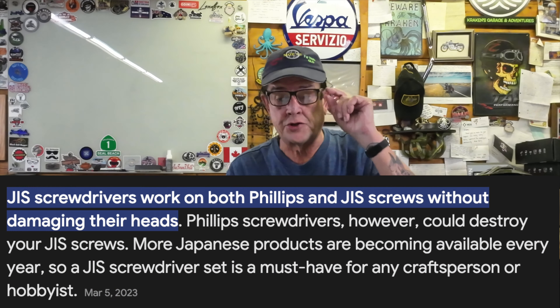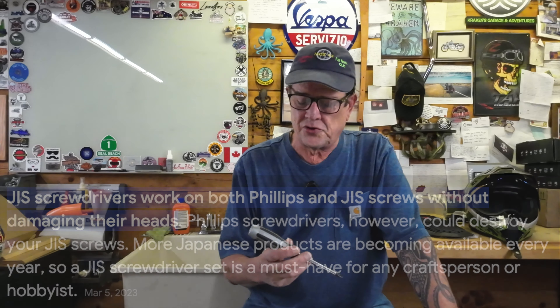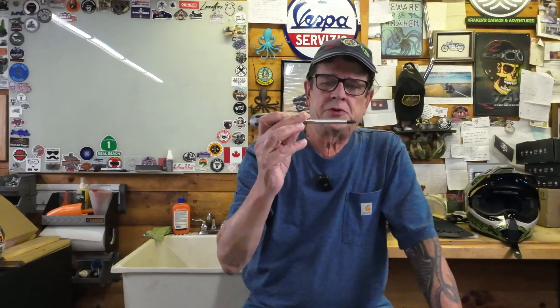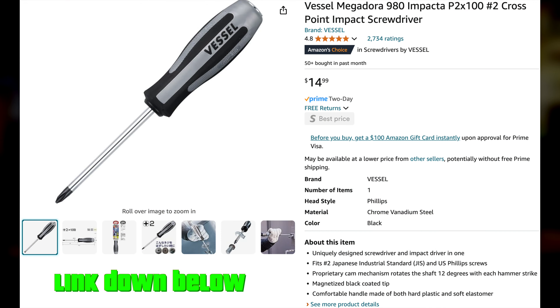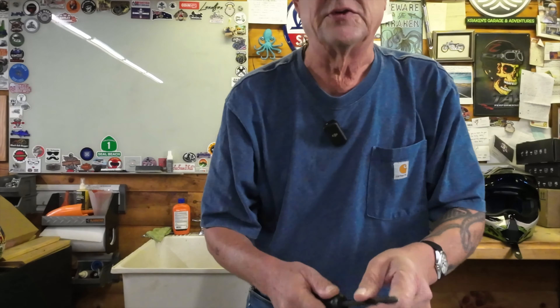I have several complete sets of JIS screwdrivers. They work on both my American bike as well as my Japanese bike, and they perform much better than a Phillips head screwdriver. The brand that I choose to go with is Vessel. Vessel is the oldest screwdriver manufacturer in Japan. They started up their company in 1916, and they're still going strong today. You can find this particular one on Amazon — I'll have a link down below. I've had this one for over 10 years, and the tip is flawless.